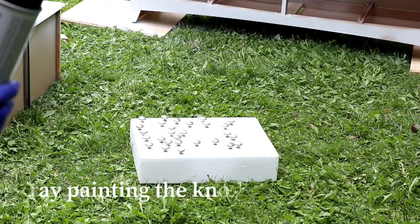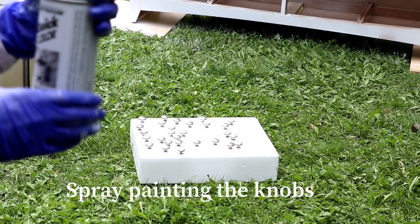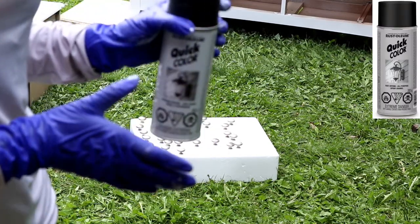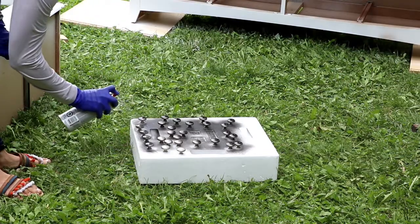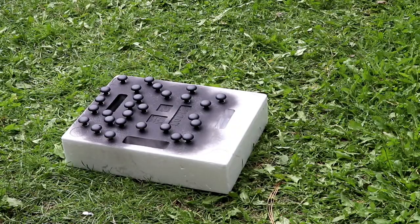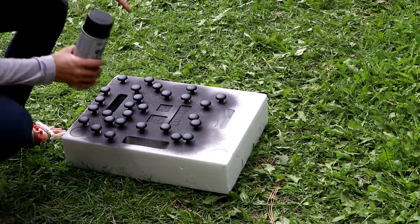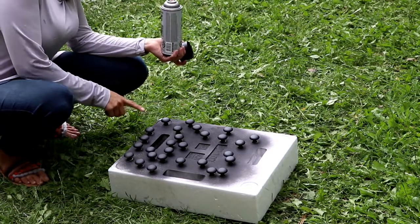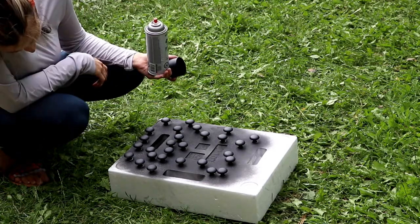Now we are spray painting the knobs with black spray paint. I'll put one coat and see if it's enough — I can always put a second coat. I let it dry for about 10–15 minutes and I can see I still need a second coat, as there are some spots underneath the knobs that I didn't cover.